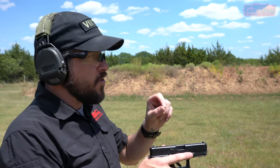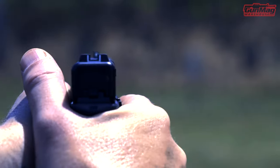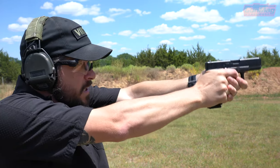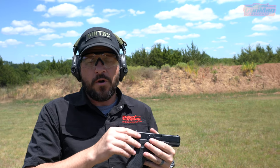I want you to focus hard on that target, but I want you to use your peripheral vision to make that front sight blurry and the rear sight blurry, and I want you to align that blurry front sight inside of that blurry rear sight, and then press that shot on the target and get a hit. Because they're always focused on the target, which doesn't move. The sights move. The gun moves. The gun recoils.